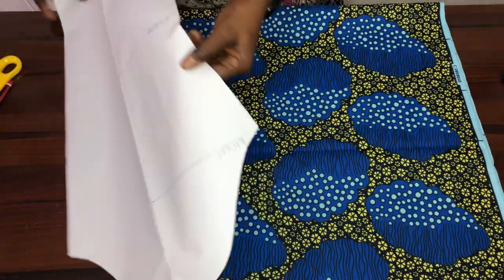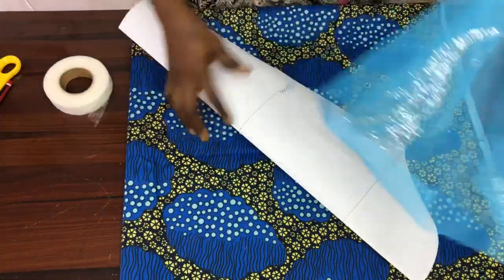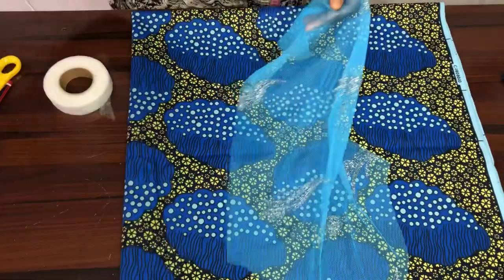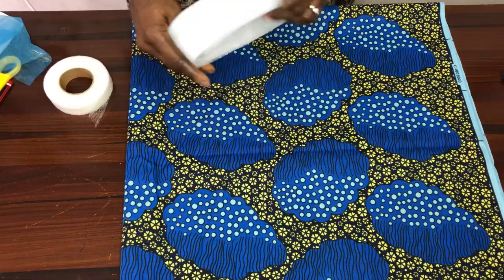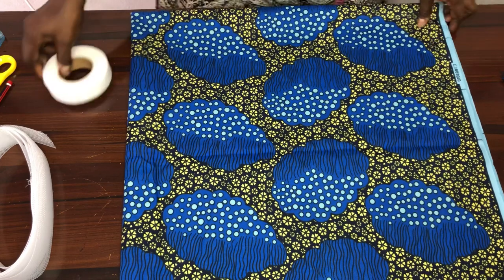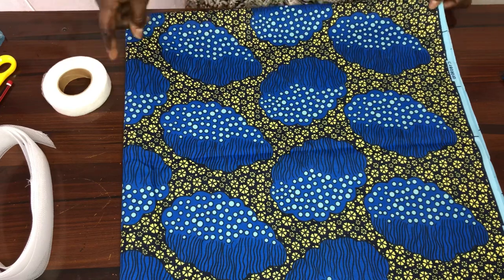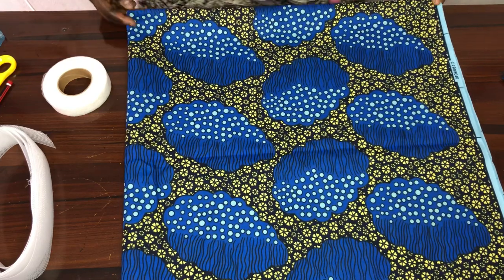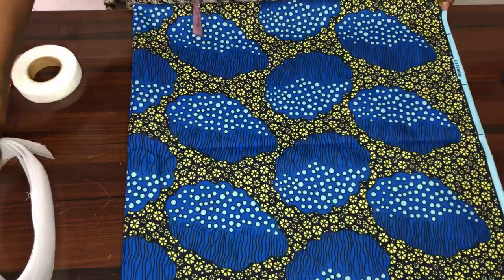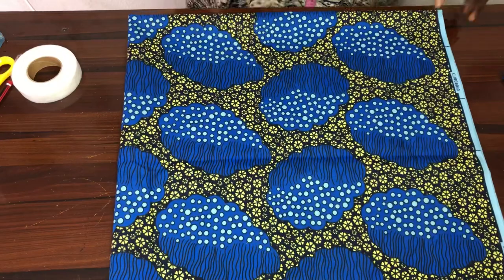This is a basic sleeve pattern. I use this basic sleeve pattern to cut out my net without seam allowance. We'll be making use of this acrylic, this hem gun, and we'll be using a spiral flange method. That's why the fabric is folded into four equal parts. The first thing we'll be doing is to get the midpoints of this folded Ankara.